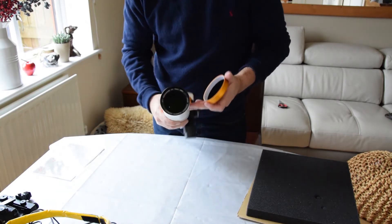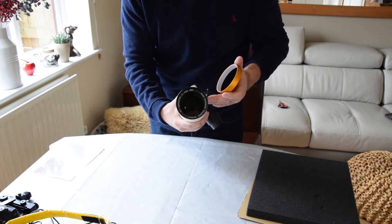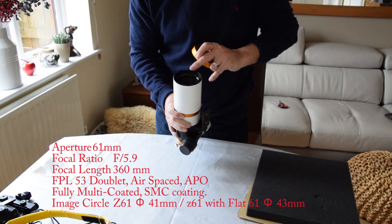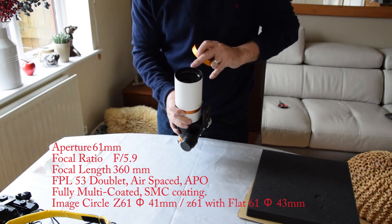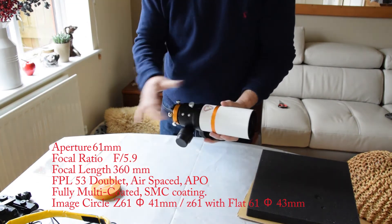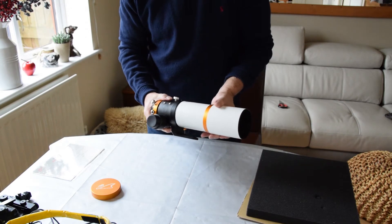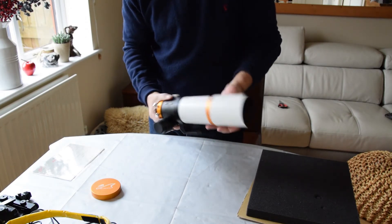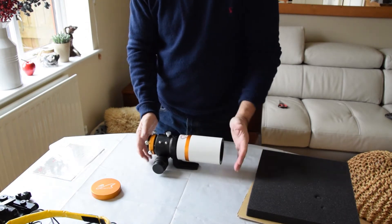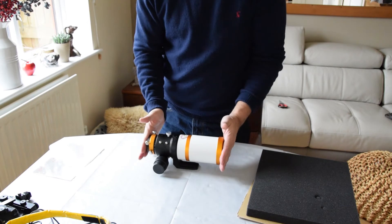So this is an FPL-53 doublet. It's 61mm diameter and that makes it, what, 360 I think, as the focal length. So it has a retractable or extendable dew shield. But in the reduced condition like that, it's a perfect travel scope as you can see. Really short.